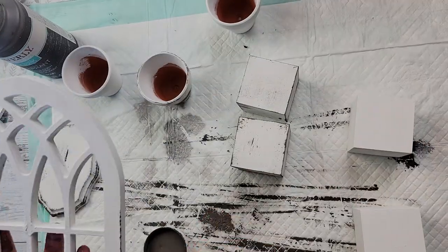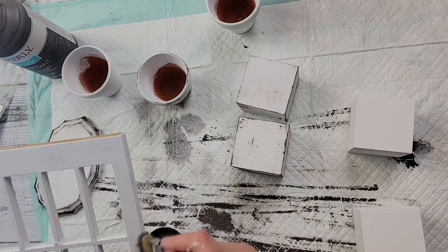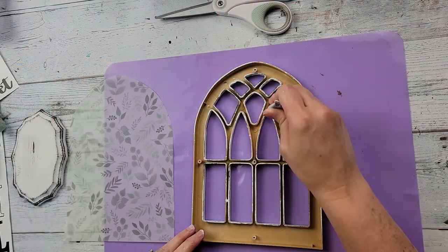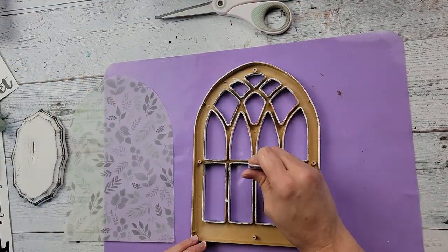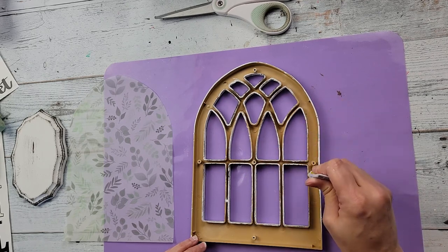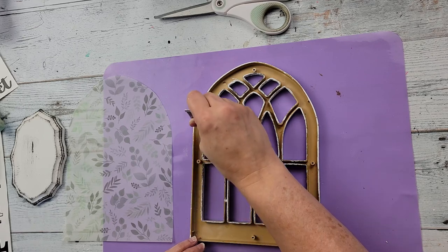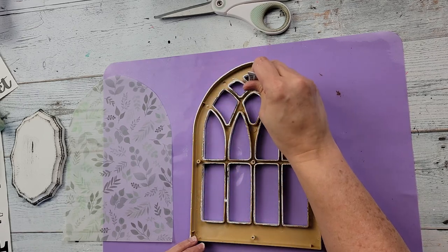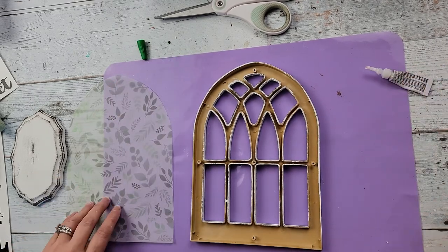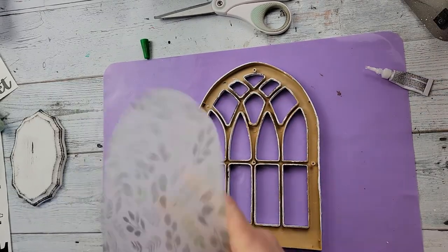When I did the windows I went in between each little crevice — it took a while but once it was all dry, I'm taking some super glue and hot glue and putting it around different areas of the windowsill so that the vellum paper can stick and stay in place.